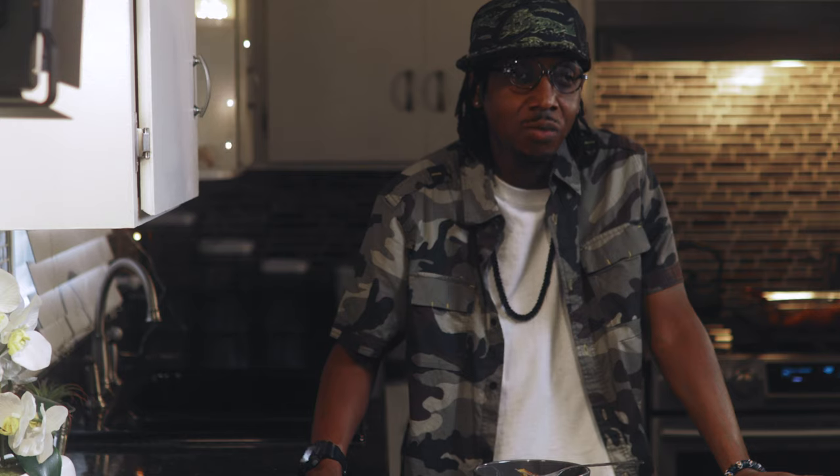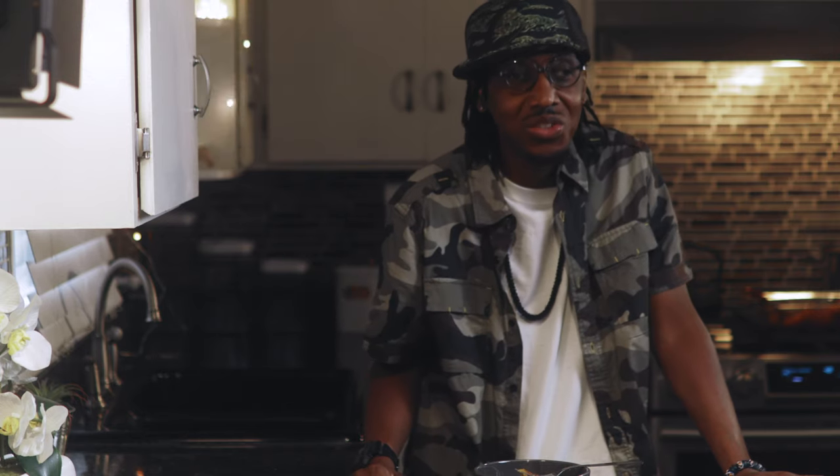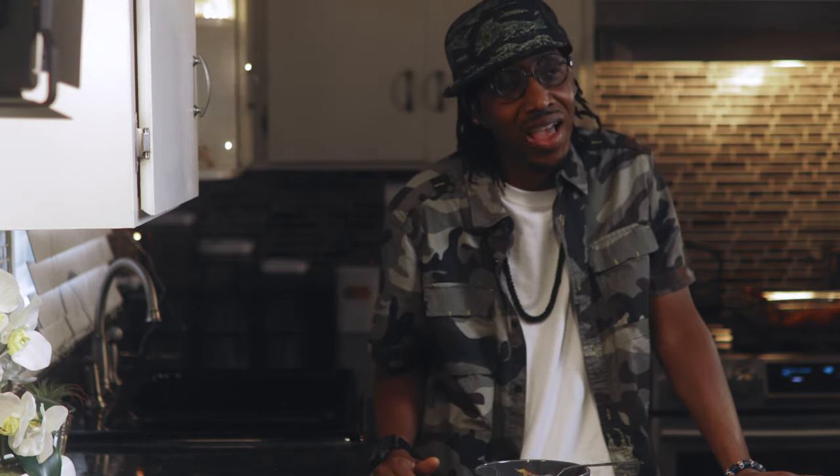Sweet potato butternut squash style. As always, like, share, and subscribe — and I'll catch you on the flip side.